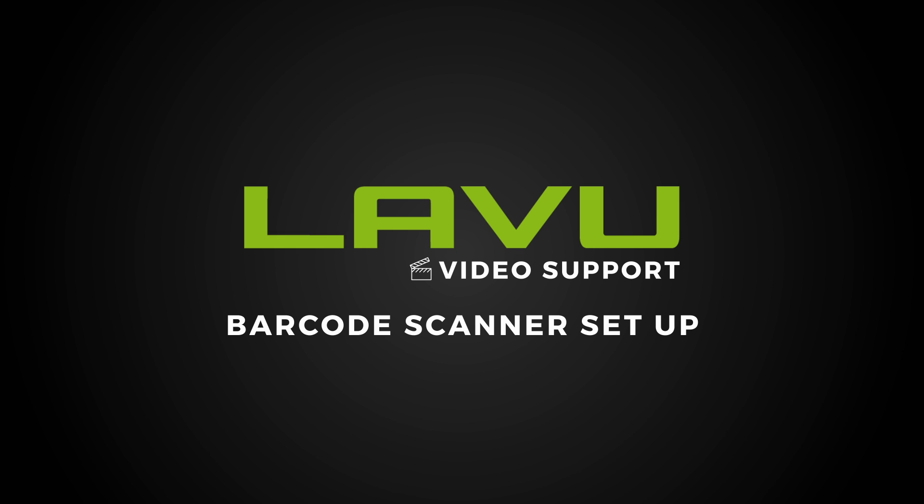Welcome to Labu Video Support. In this video, we're going to show you how to set up your Socket Mobile scanner.